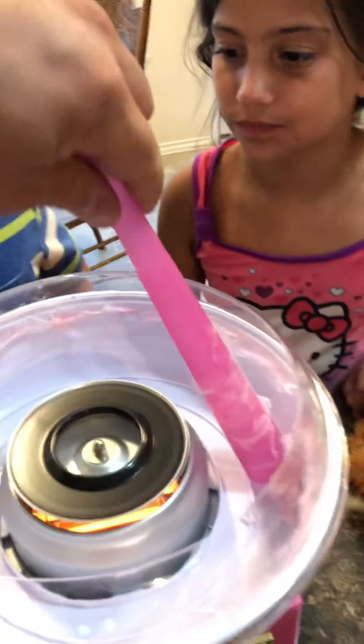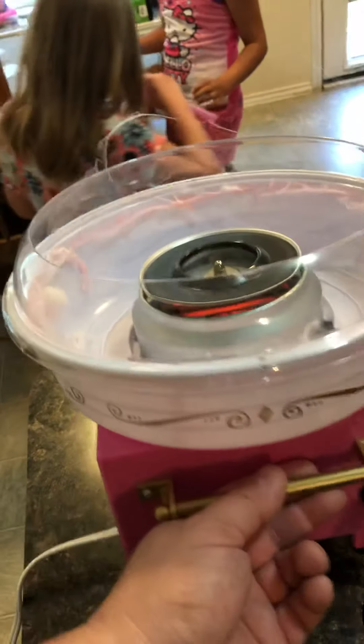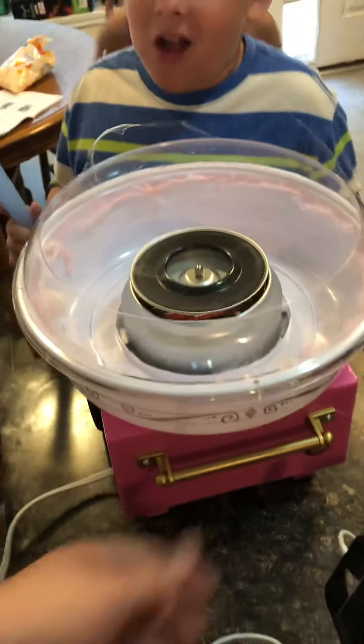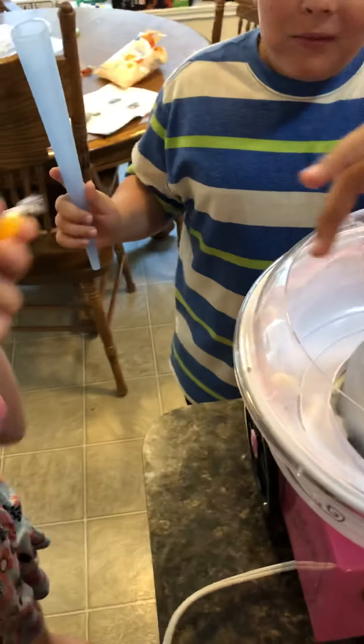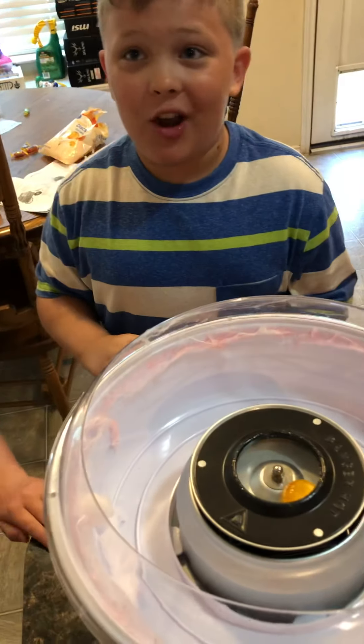We're getting butterscotch next — we ran out of Jolly Rancher, we have to put some more in there. It's still kind of hard, it's actually like a Jolly Rancher. It's warm and delicious, there's a Jolly Rancher in my mouth — it's not even cotton candy.